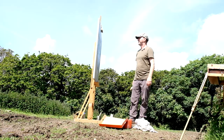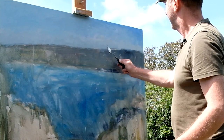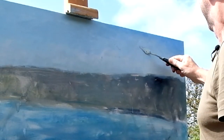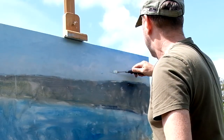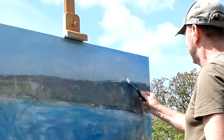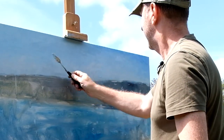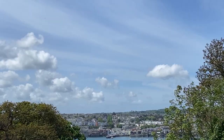There we are. Let's just scrape that down a minute. This will just mean I can lay the colours on top of it a bit easier. And I want to just use the knife to alter the texture a bit in places.